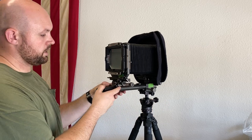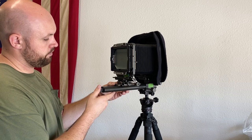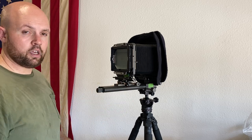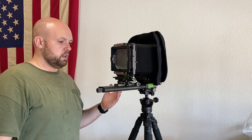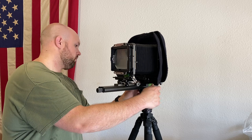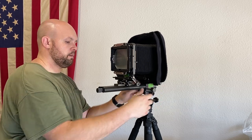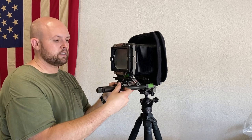I just like to focus by sliding it along and it works fine for me. If you have good hand control you can just gently hold it, lock it in, and I've never had a problem focusing this way. You can focus with the front if you choose to. Most of the time I end up just focusing with that little bit of movement between your thumb and your index finger.